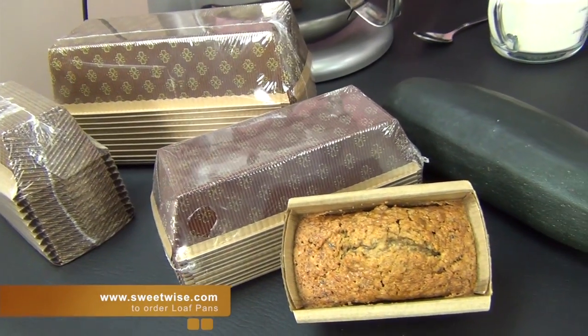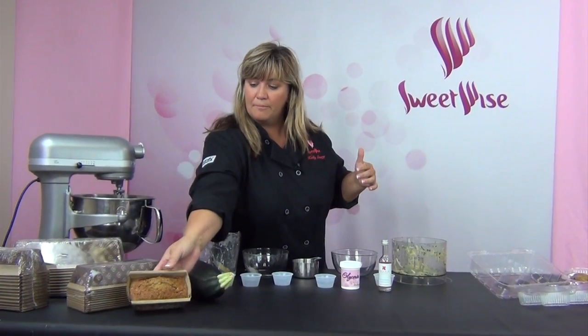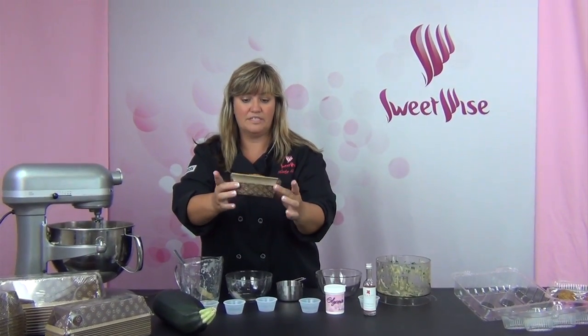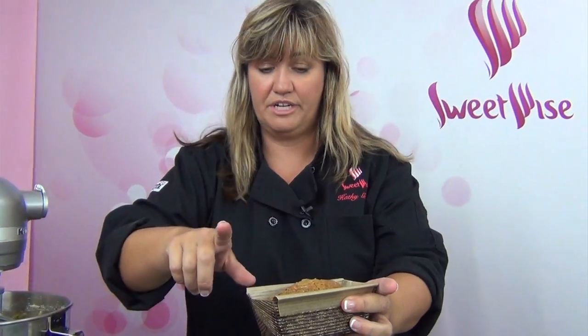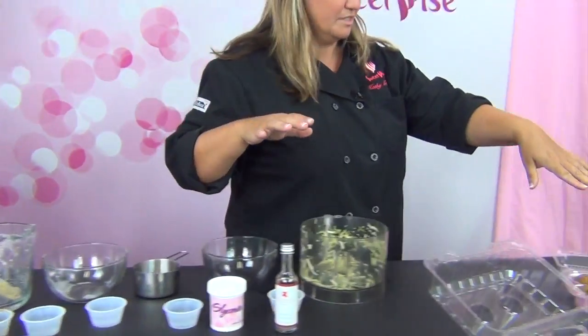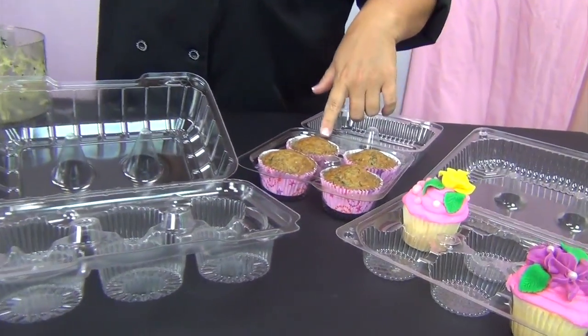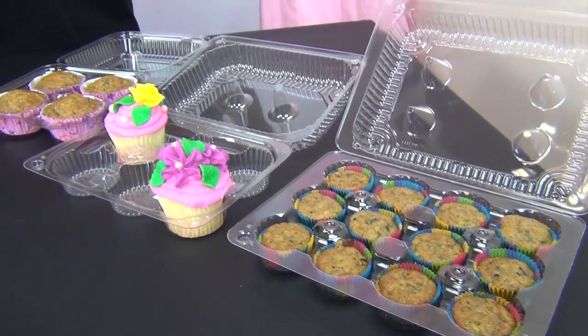This batter can be used for anything. I have some loaf pans here that we sell — they come in 12 packs with a mini loaf, a medium loaf, and a large loaf. These can go right in the oven and then they're disposable, so you can give them away. They have a nice gold tint and you don't have to prepare these at all — no grease, no flour, nothing like that. You just pour the batter right in and bake. You can also do standard muffin size and mini muffin size. They bake just as well in any of these sizes, you'll just have to adjust how long they stay in the oven.